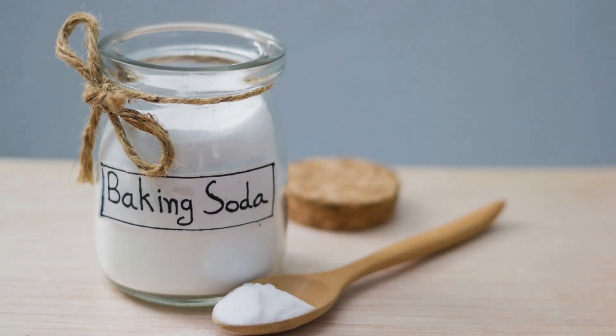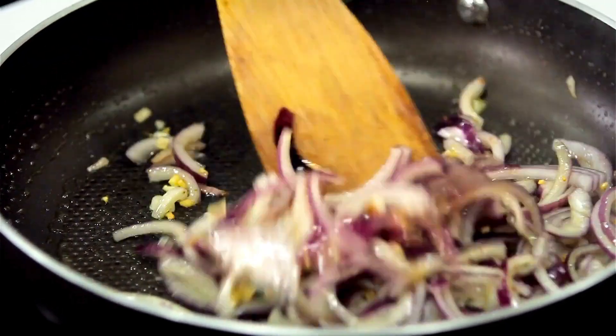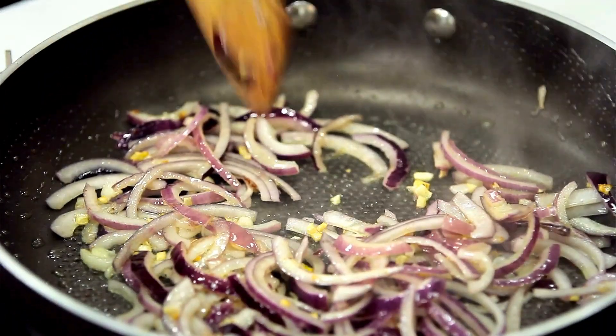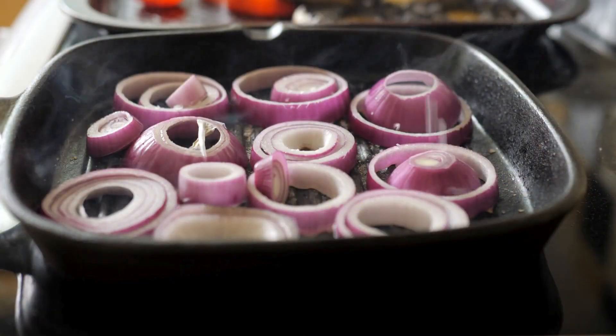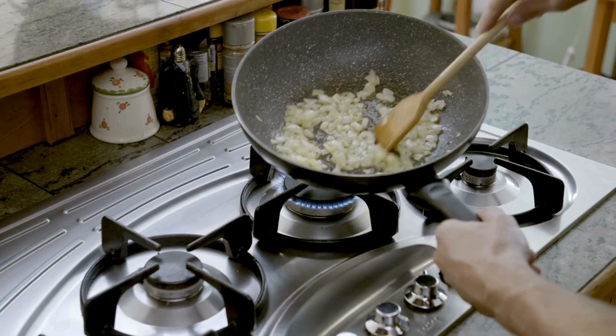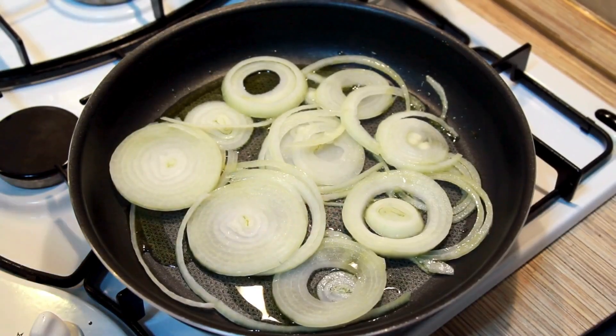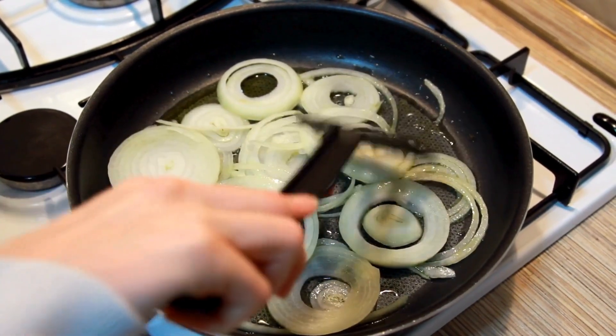Mix baking soda with onions. Did you know that a little baking soda can help you caramelize onions faster? It raises the pH level, making it easier for the onions to break down and brown. Just sauté them like normal, add a pinch of baking soda, and keep cooking. You'll get that delicious sweet flavor in no time. This tip is perfect for when you're in a hurry but still want those beautifully caramelized onions for your meals.